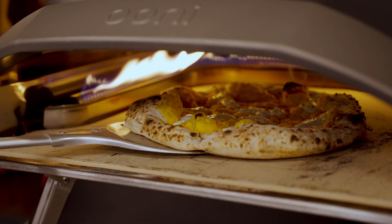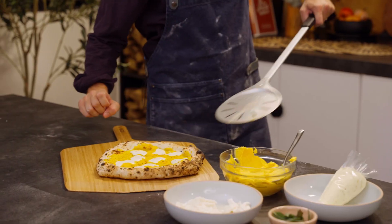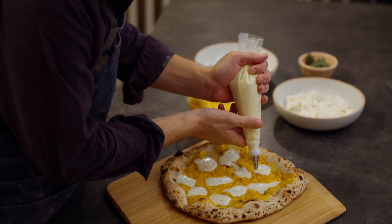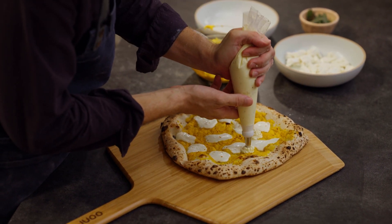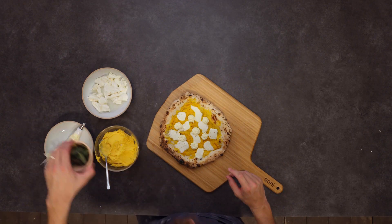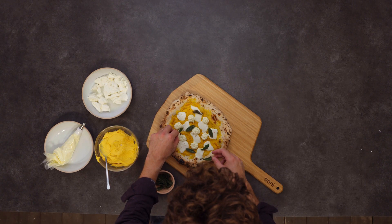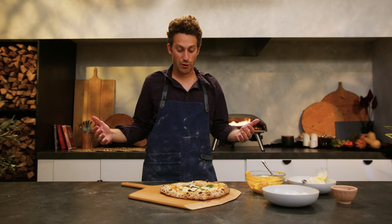Our pizza is looking great — it's got nice leoparding, it's looking perfect. It's time to finish this off. We have some ricotta in a piping bag seasoned with a little black pepper, and we're just gonna do little florets, about one per slice. We'll do six slices and then maybe one in the middle for good luck. Then we're gonna take our fried sage and do about one piece per slice. Sage is a very strong herb — it's very aromatic, so a little goes a long way. This pizza looks beautiful and it's ready to slice.